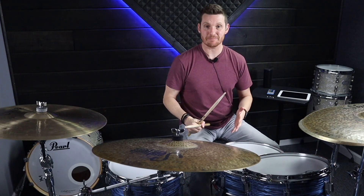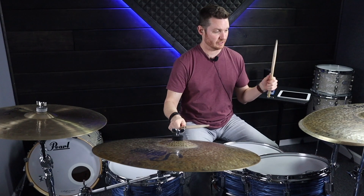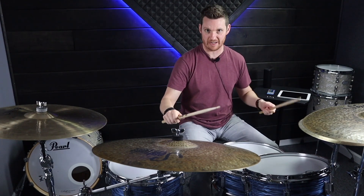That's six notes per beat, meaning that you're going to count these as sixteenth note triplets: one and a, one and a, two and a, two and a, three and a, three and a, four and a, four and a.